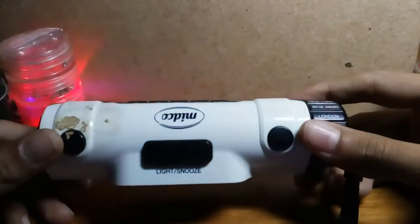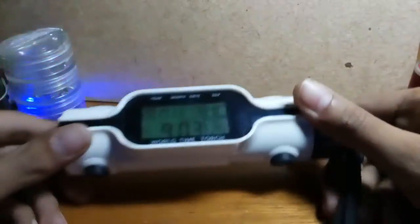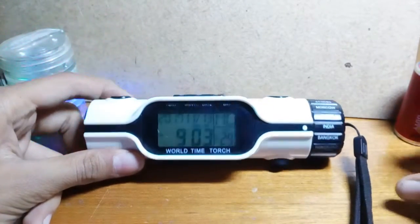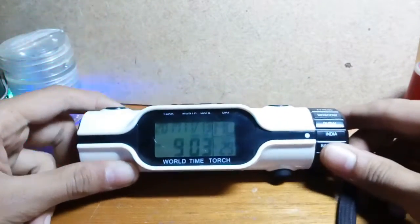Everyone, I have a wonderful little device which we are going to crack open. It's a little clock showing time, date, temperature and more, which you can keep on your desk. It's from the Mitko company, a petroleum company, and they generally give it to their guests or sell it.